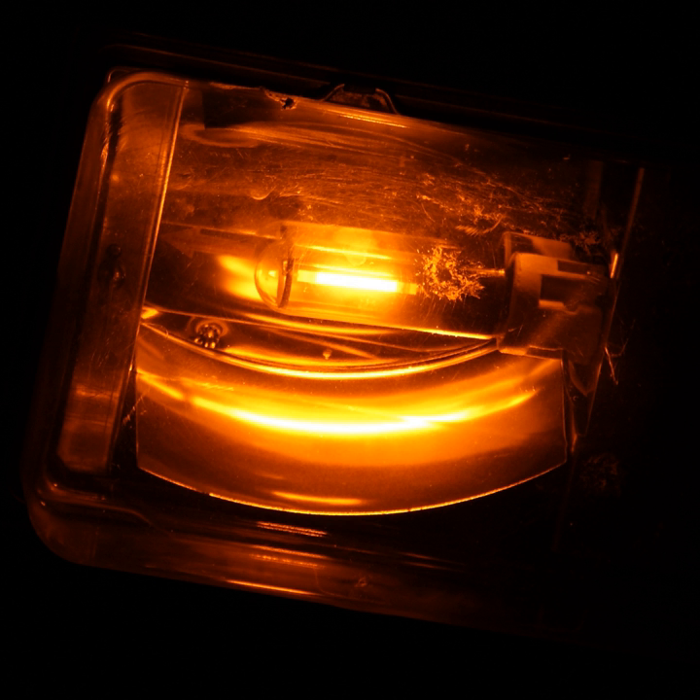LPS lamps have an outer glass vacuum envelope around the inner discharge tube for thermal insulation, which improves their efficiency. Earlier LPS lamps had a detachable outer jacket. Lamps with a permanent vacuum envelope, SOY lamps, were developed to improve thermal insulation. Further improvement was attained by coating the glass envelope with an infrared reflecting layer of indium tin oxide, resulting in SOX lamps.